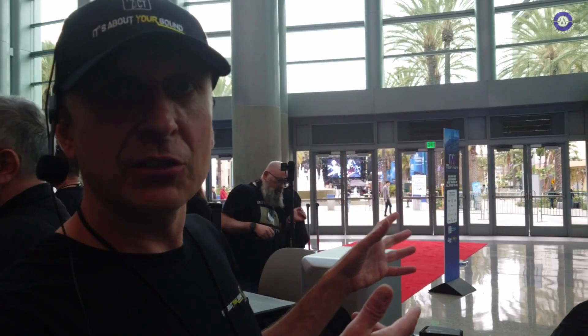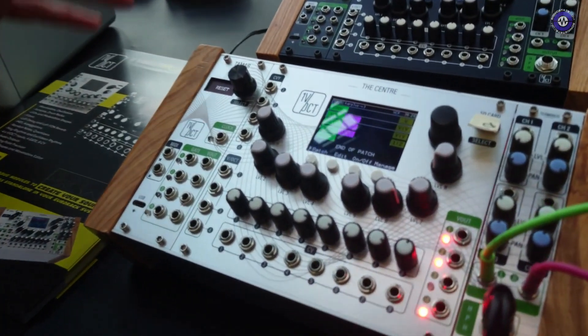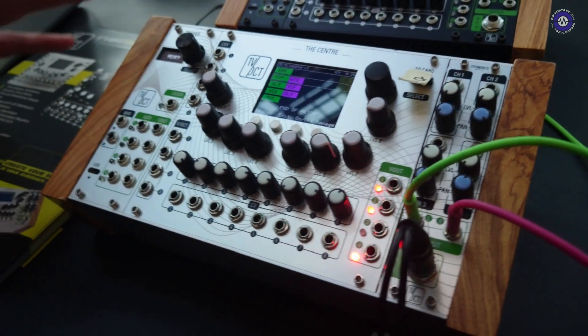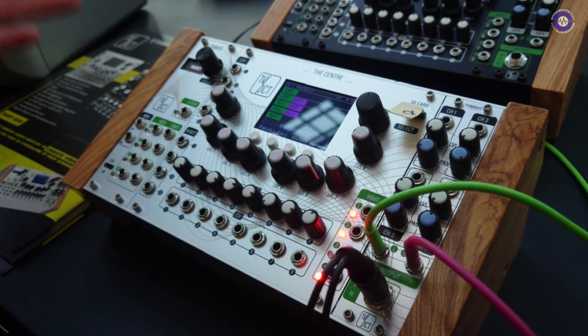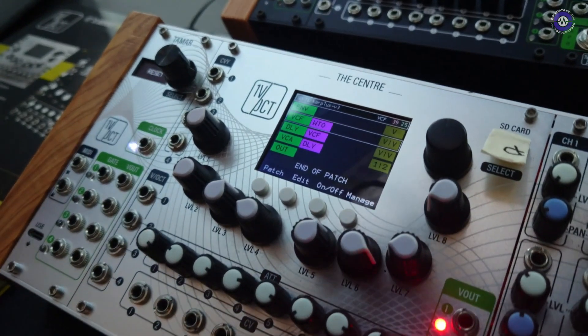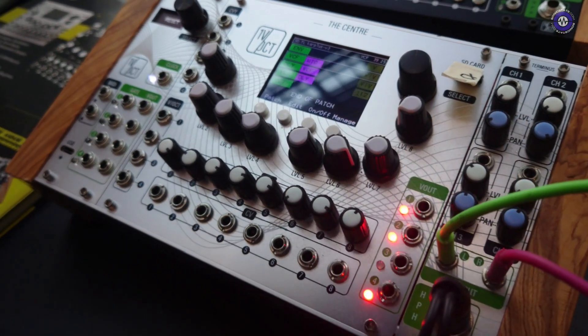I did this product previously on a Kickstarter — I made a module. I'm bringing to NAMM a semi-modular version for performers and for beginners in modular systems. It's a Eurorack, modular in modular, that allows building multiple sounds at the same time. It's multi-timbral, and it has polyphony and paraphony.